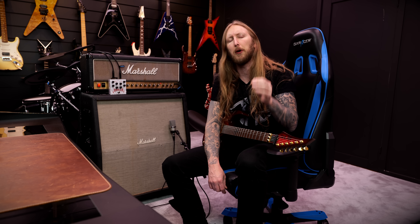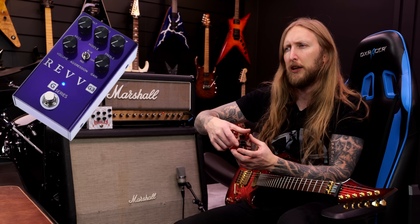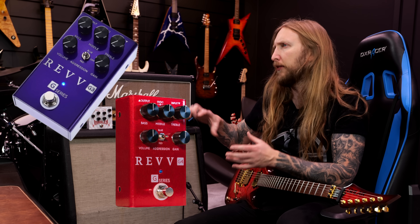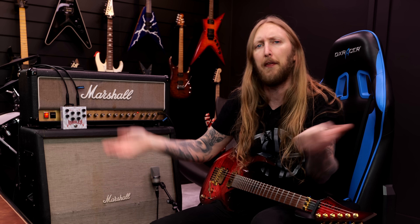REV are known for their incredible amplifiers but also for their incredible distortion pedals. They have the Purple G series, they have the REV One — basically taking the distortions from their amplifiers and putting them in a pedal. They sound kickass.